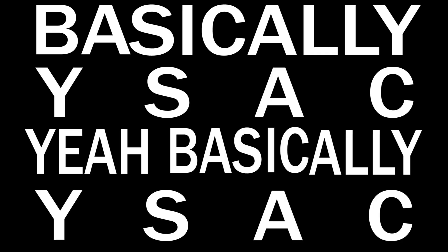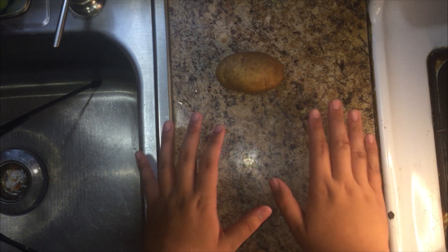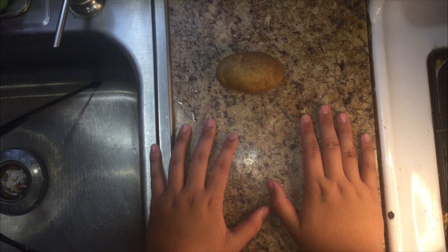Basically Ysack. Today I'll be teaching you guys how to make hash browns, or flat chips if you're British, or potato pancakes if you've killed someone recently.